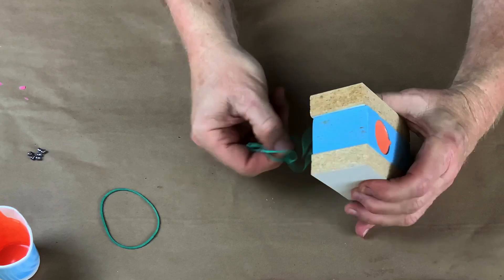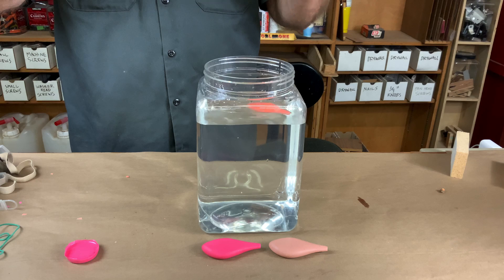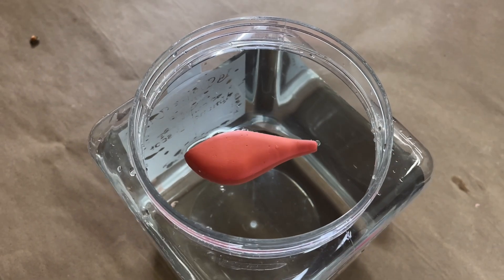It's cured, it's ready. Let's pull it and see what happens. Floats like a cork, exactly as predicted. However, if you notice, it's laying on its side — it's not floating vertically.